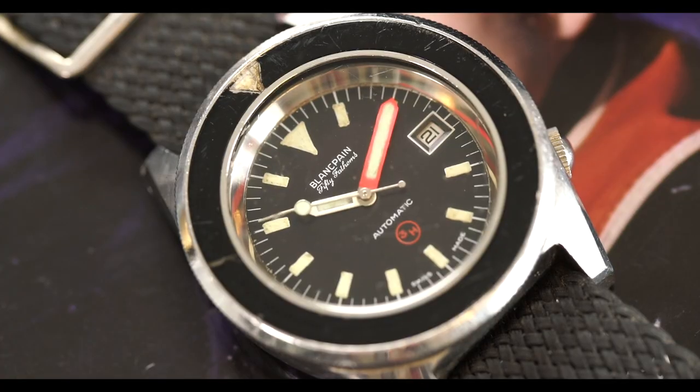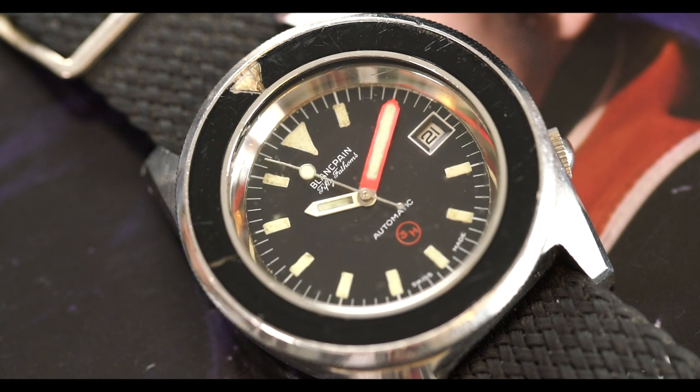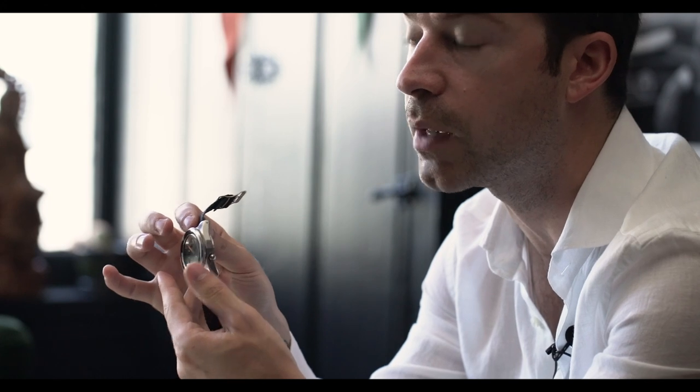One really interesting thing about this watch is the bezel — this acrylic bezel is what we'd call a sterile bezel, meaning there aren't any graduation markings around it to track minutes. We have this black sterile bezel with a lumed triangle at the 12 o'clock position that can be used to time hours or minutes of bottom time.